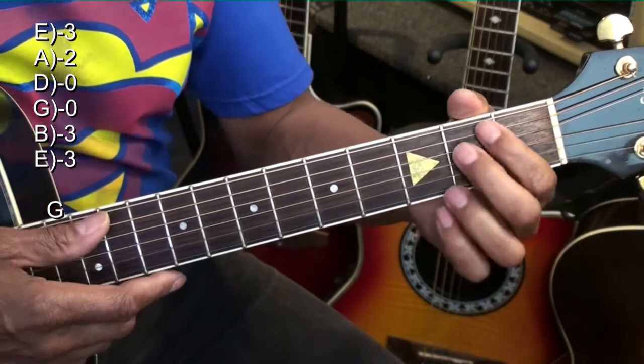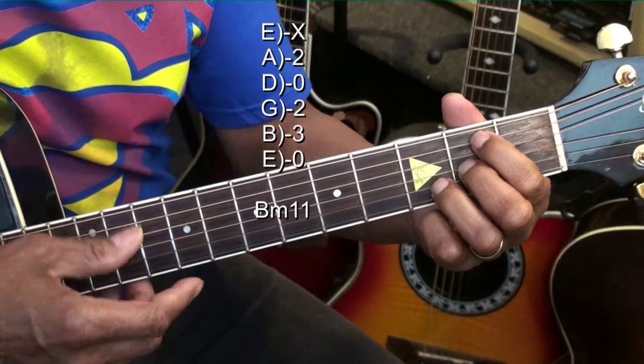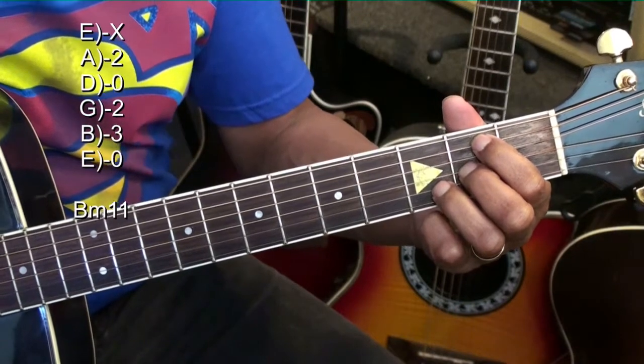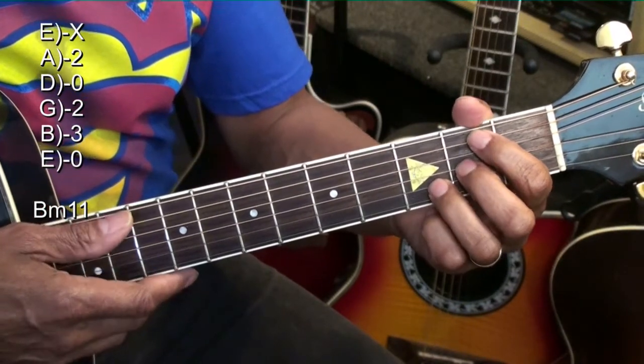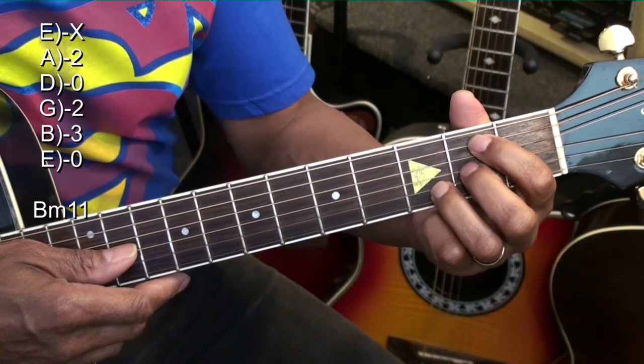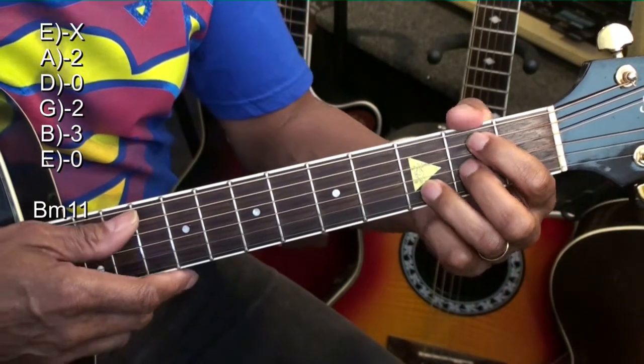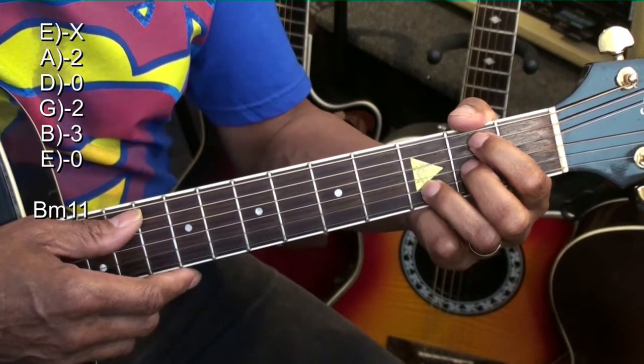B minor 11, like this. For the B minor 11, we're going to hold down the A string at the second fret, the G string at the second fret, and the B string at the third fret, strumming from the A string.